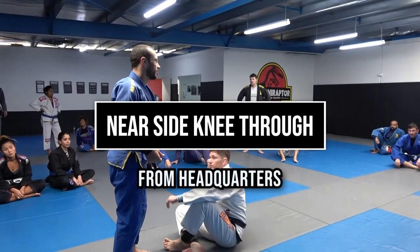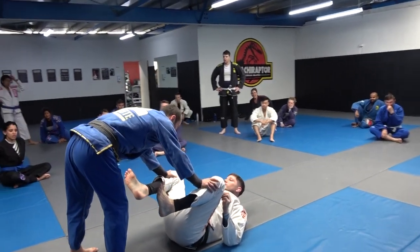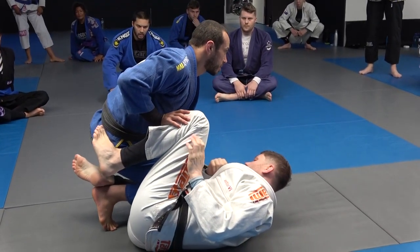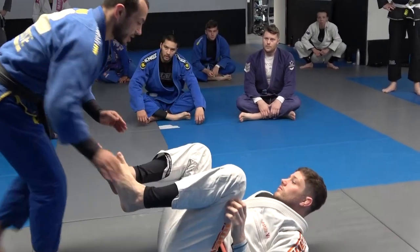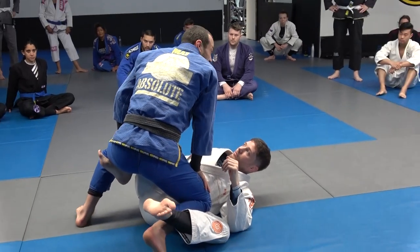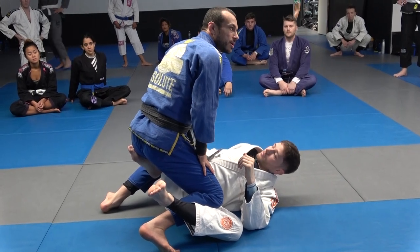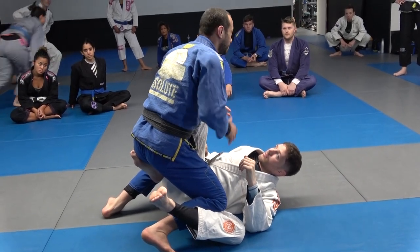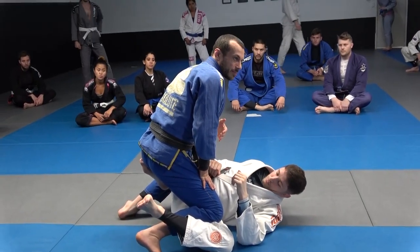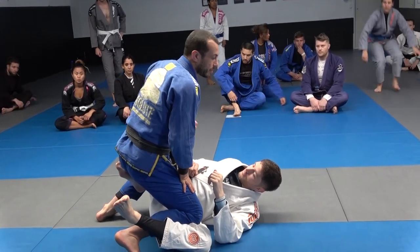Nearside knee through this week. About three weeks ago we worked on cross knee through, taking my right knee across. This time we're doing nearside knee through from this side. There are actually heaps of options here. Right now we're in a position we call headquarters, because there are probably about 10 different options in terms of which direction you go to attack. We won't cover all 10 today, but we'll cover a couple of main options.